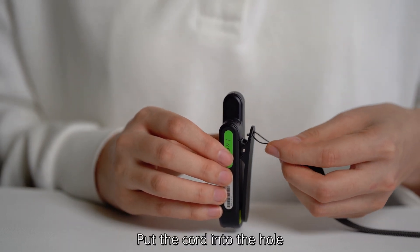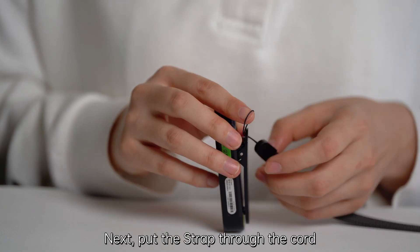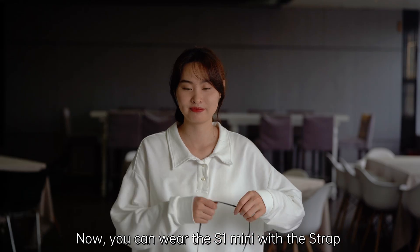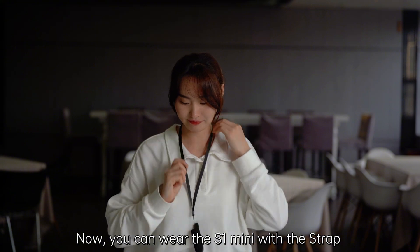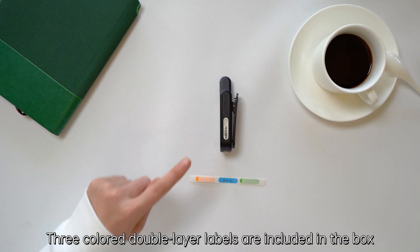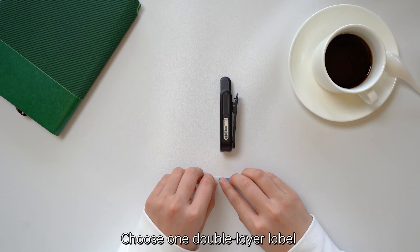Put the cord into the hole, then put the strap through the cord and pull tight. Now you can wear the S1 Mini with the strap for added convenience. Three-color double-layer labels are included in the box — choose one double-layer label.